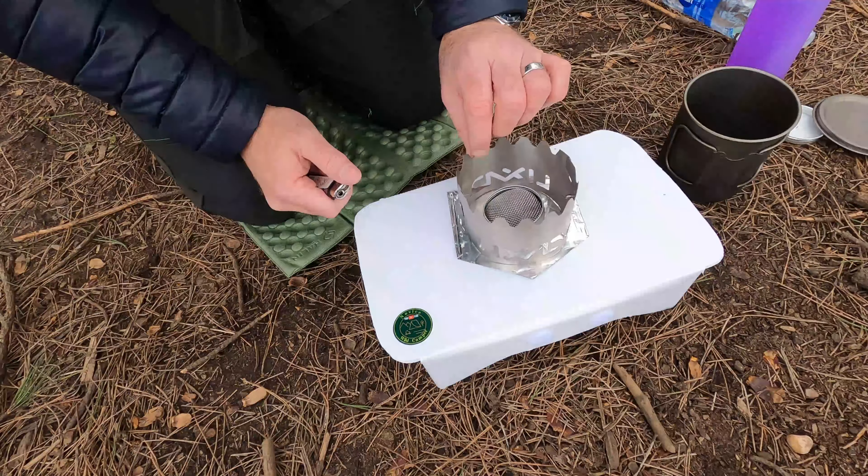The windshield on its own weighs 19 grams. Combining everything here with the pot, all together it's 181 grams — that's everything inside, so all you need to add is fuel. You can get a smaller pot — a 450ml — you don't need a 750, and you'll save yourself probably 50 or 60 grams on top of that as well.